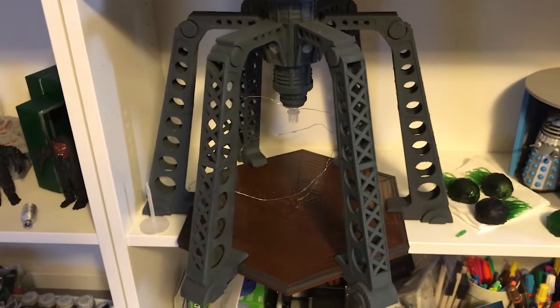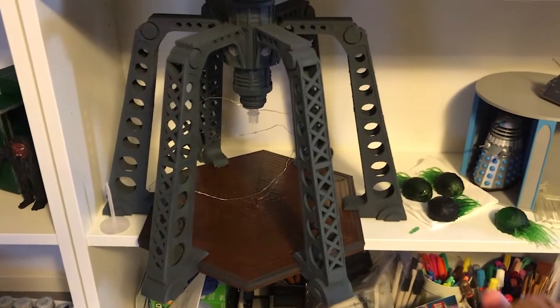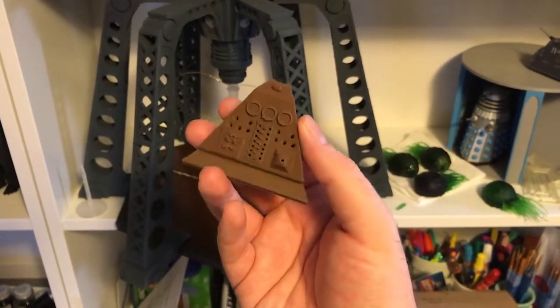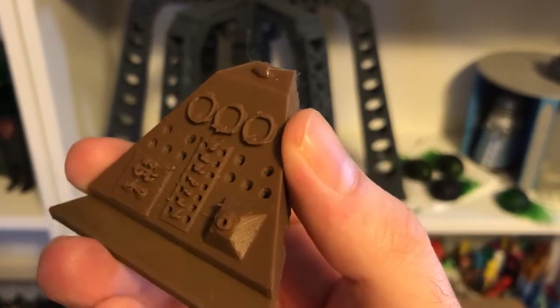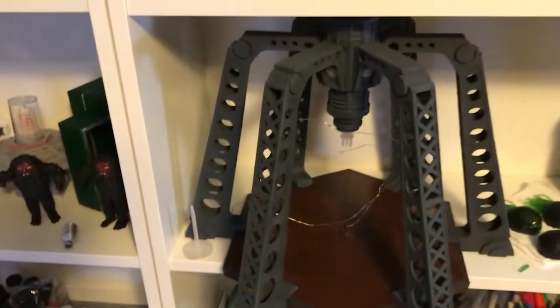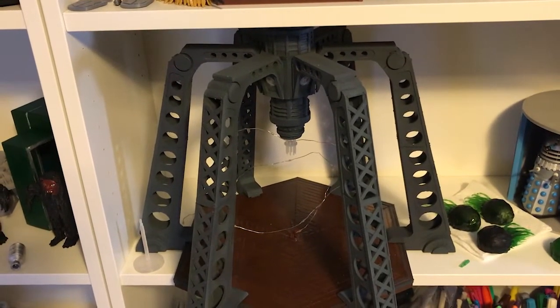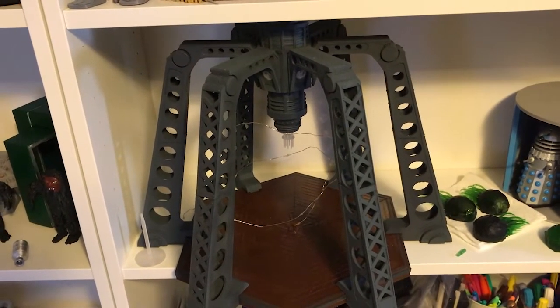I should be going back and reprinting the rest of the TARDIS console pretty soon. I've actually got the entire thing printed in standard filament, but as you can see the fine detail isn't quite as good as it could be, and since I really only want to build this thing once I'm going to reprint it in resin so it's the best quality I can possibly make it before I set my hands to painting it.